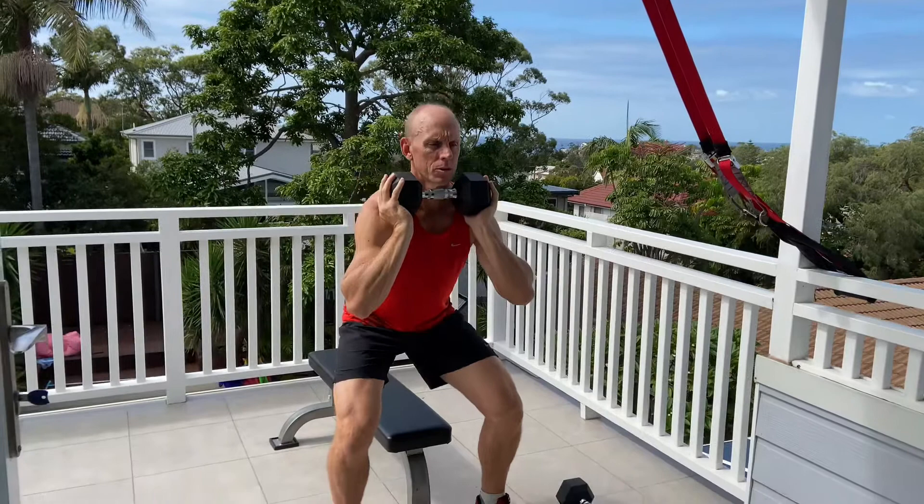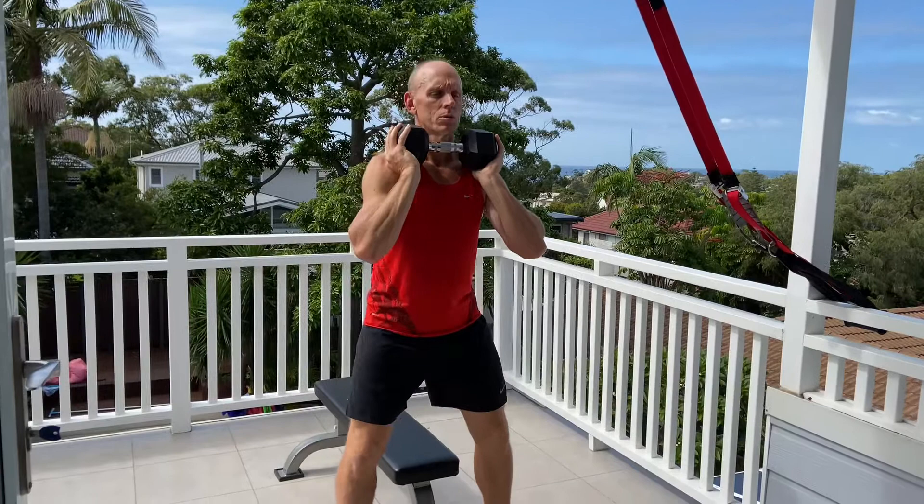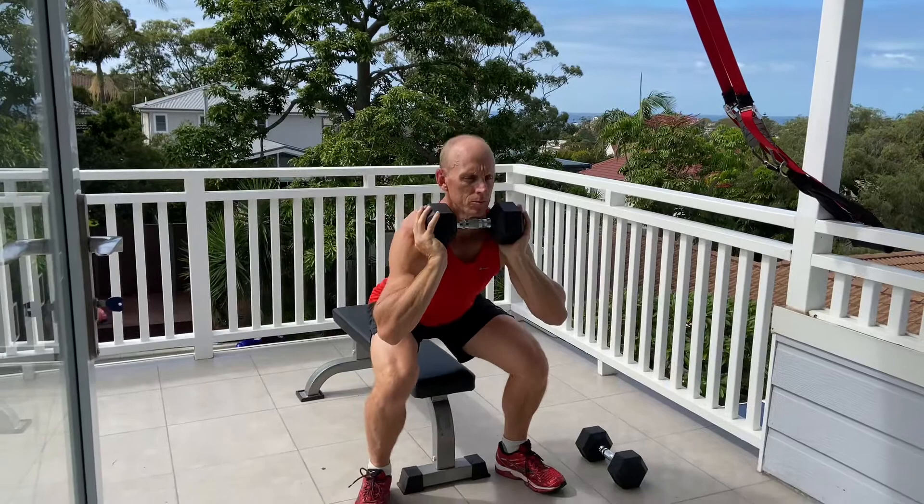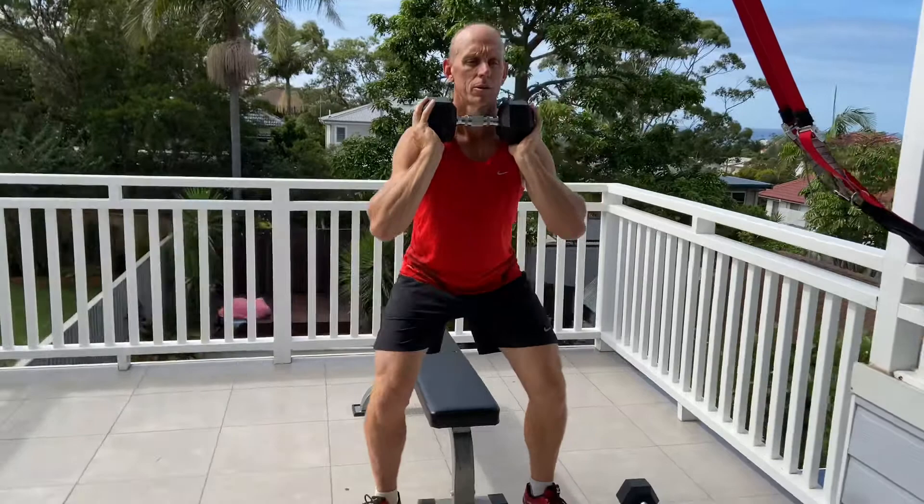Exercise number two is the dumbbell squat. We're braking at the waist, sitting slowly back and down — obviously a full body move — and driving up nice and slow. Eight seconds down, very slow, pause just above the bench, drive back up, keep good posture.